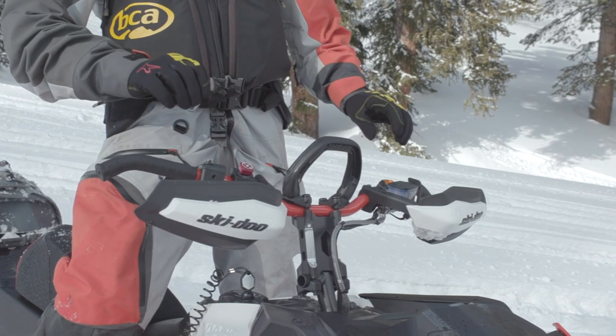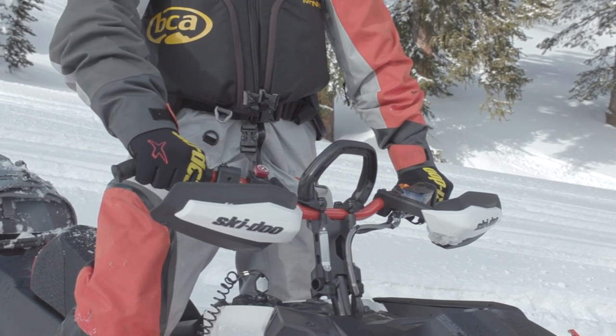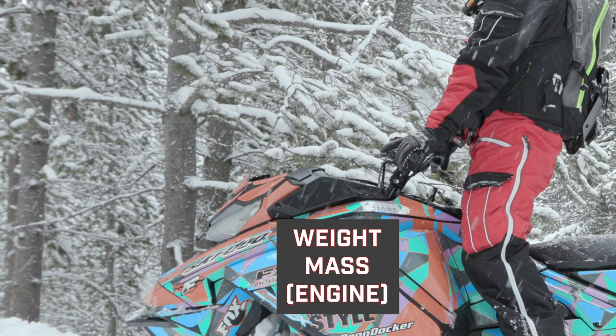Crowding up on the sled is not that easy given the placement of the handlebars, so let's start by looking at the handlebar placement. Ideally, I need to place the bars such that they bring me closer to the weight mass of the sled, which is the engine. This is true for all brands. For the Skidoo Summit, I like the bars forward and lowered, bringing my position closer to the weight mass of the sled.